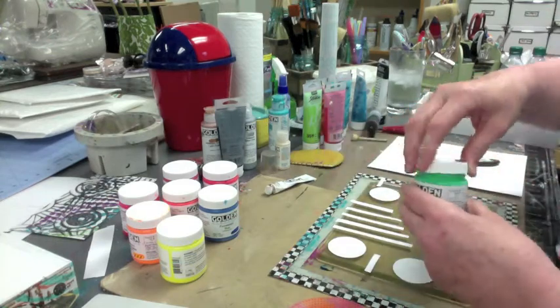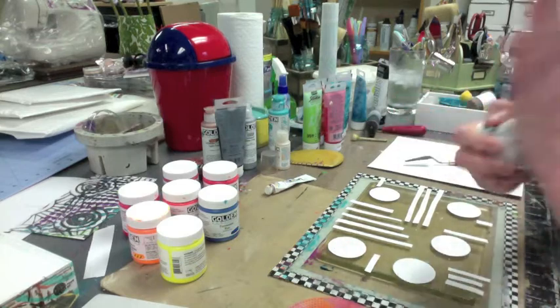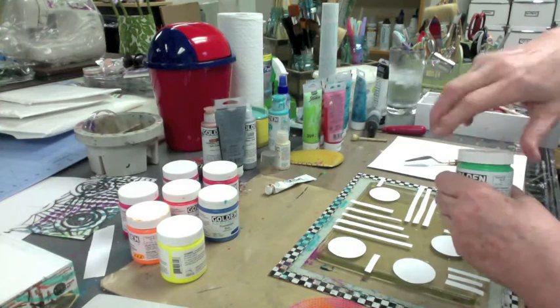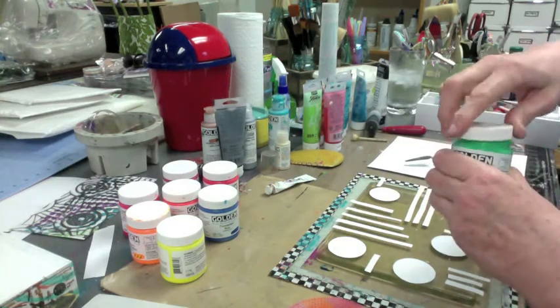That looks a little like I have to shake it. Isn't that fun watching me shake pink? I know how to have a good time, I'm telling you.